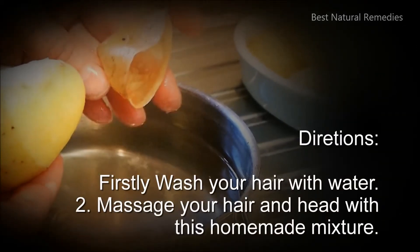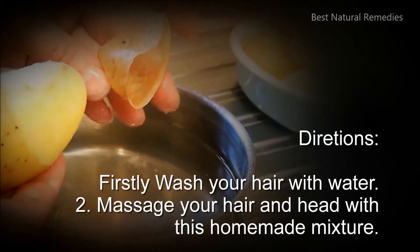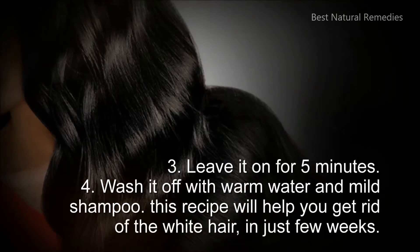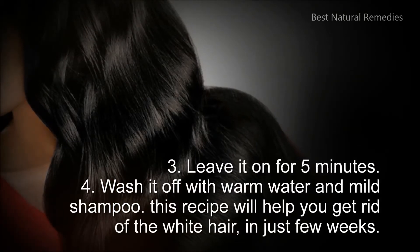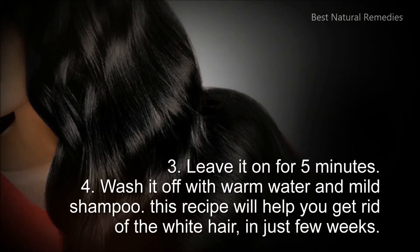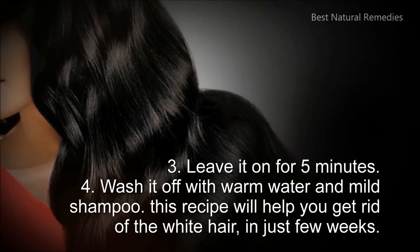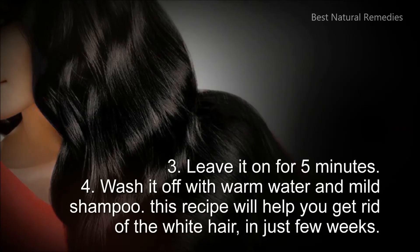Directions: First, wash your hair with water. Second, massage your hair and head with this homemade mixture. Third, leave it on for 5 minutes. Fourth, wash it off with warm water and mild shampoo. This recipe will help you get rid of white hair in just a few weeks.